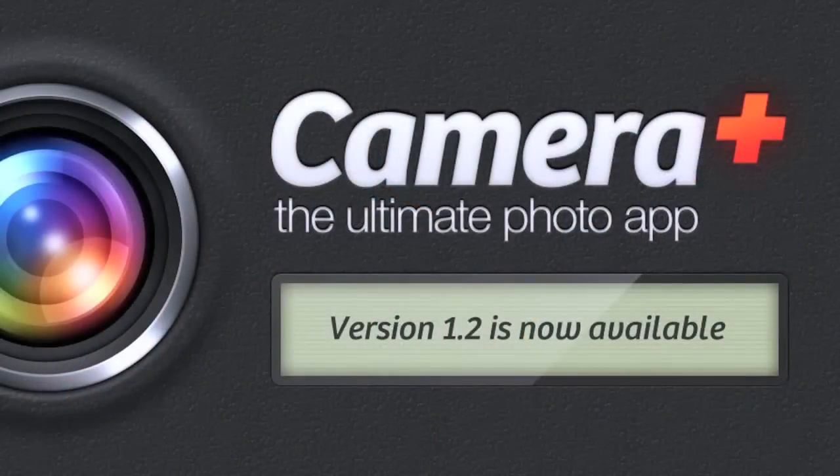These new exclusive features will give you ultimate control over your shooting and allow you to be a lot more creative with your shots. Be sure to check out Camera Plus version 1.2, now available in the App Store.